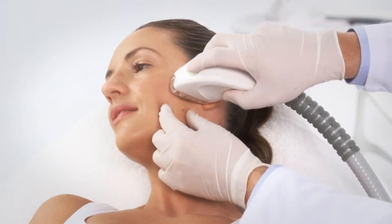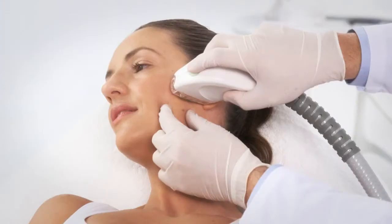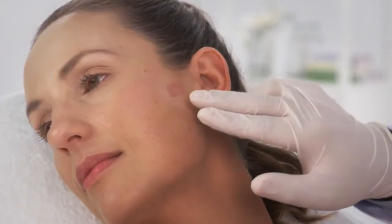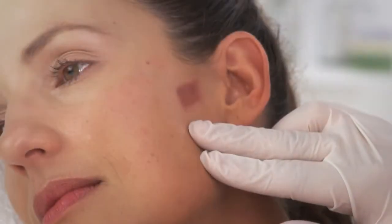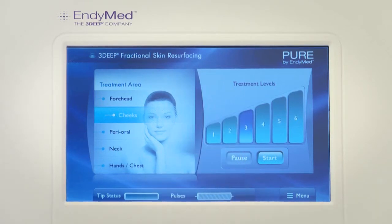Push and hold the trigger on the handpiece. An audible clicking signal and illuminating LED indicates RF emission on. Release the trigger only after you hear the sound that indicates that the pulse was completed. Evaluate the test spot at least five minutes after the pulse was delivered. If mild to moderate redness and edema is observed or the patient reports manageable discomfort, continue on to the treatment with the same settings. In case of severe edema or excessive discomfort, decrease the treatment level by one.